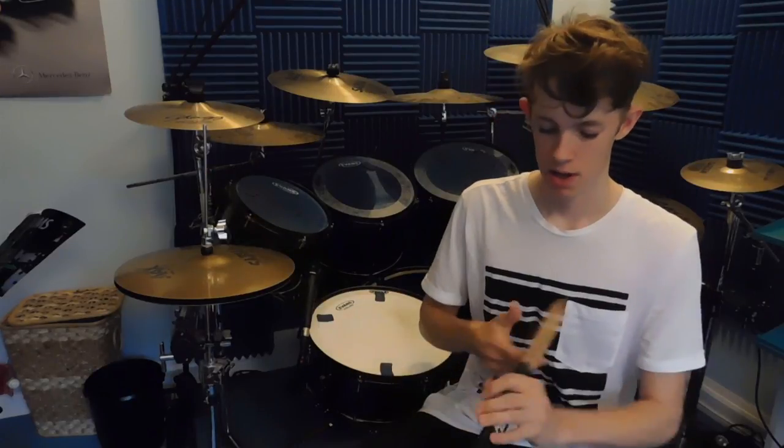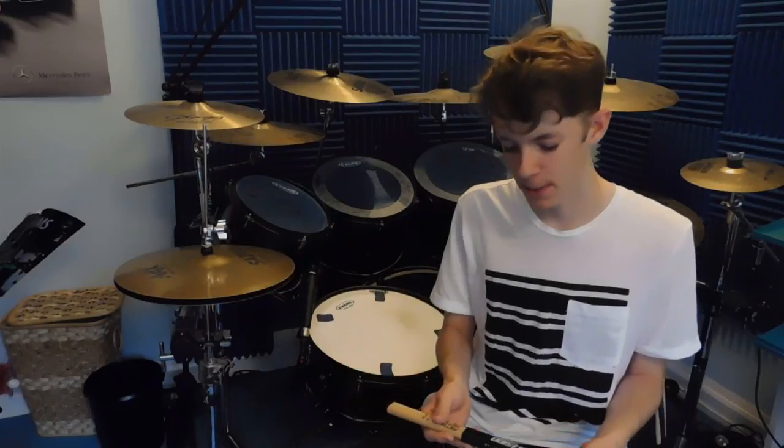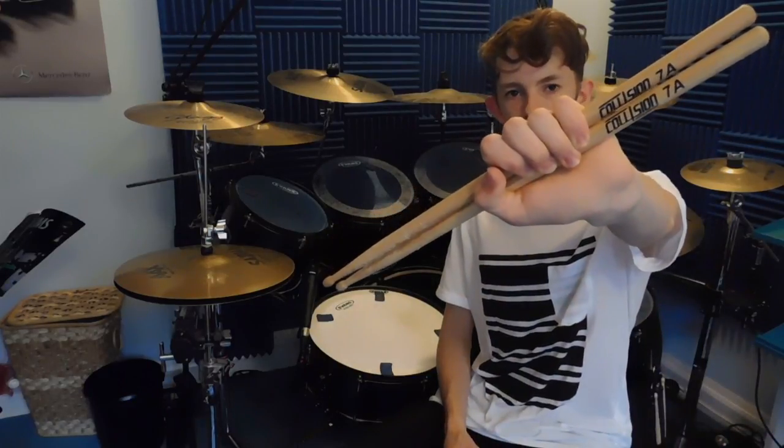I bought my first pair of Collision Drumsticks, which are these ones here. If any of you are looking for drumsticks, you don't have to go for the big brands like Vic Firth, Vater, and Promark, because these Collision Drumsticks are exactly the same price and even better quality. I haven't noticed anything different from the more well-known sticks — they're just a newer company so fewer people have heard of them. Go out and buy these sticks — I'll leave a link in the description below. I'm so chuffed to be endorsing this company. Peace out.